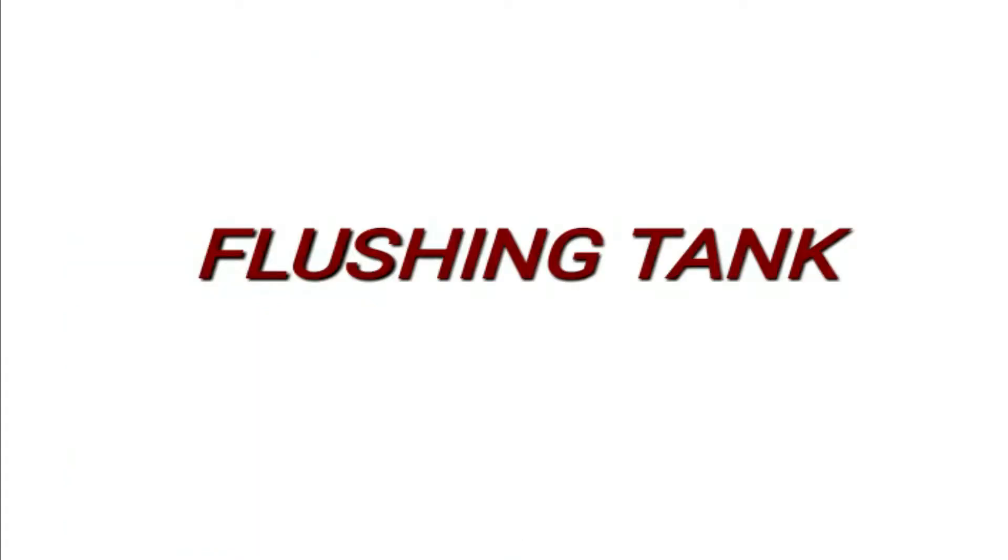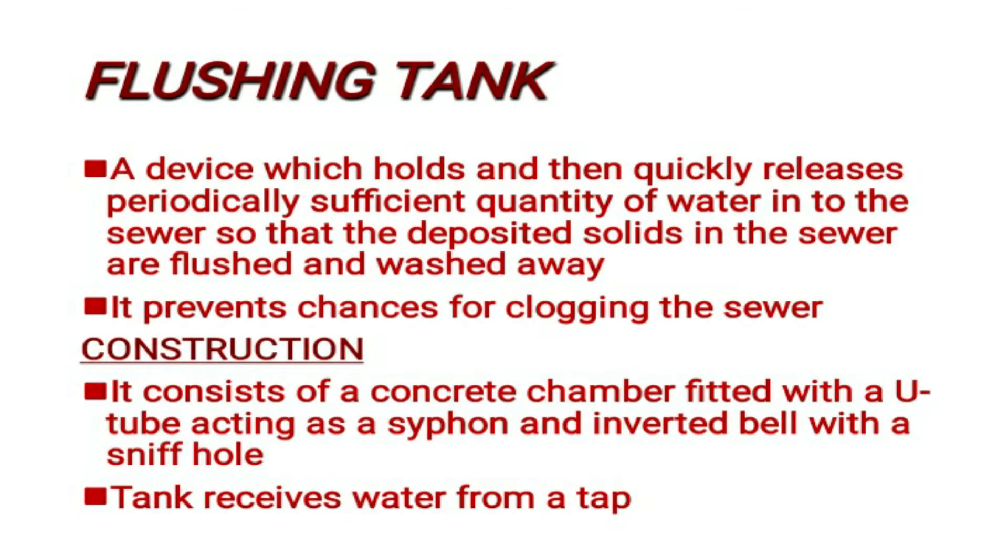First one: flushing tank. It is a device which holds and then quickly releases periodically sufficient quantity of water into the sewer so that the deposited solids in the sewer are flushed and washed away.